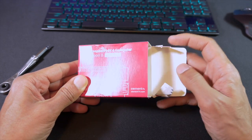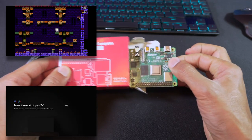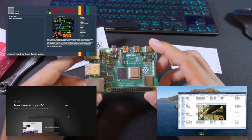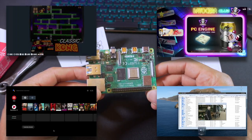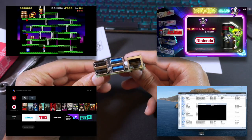Hey guys, it's Kay, I hope you're all well. In today's video I'm going to look at my top 5 projects for the Raspberry Pi 4. There's something for everyone in this video. The projects include gaming, media consumption and a little bit of tinkering with the Raspberry Pi 4. So without further ado, let's get on with it.